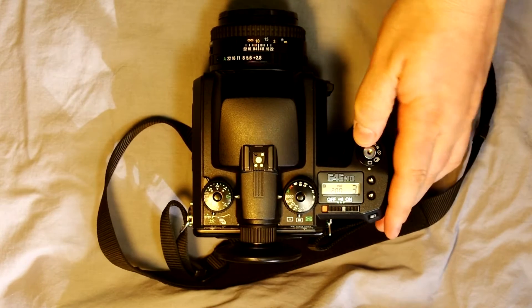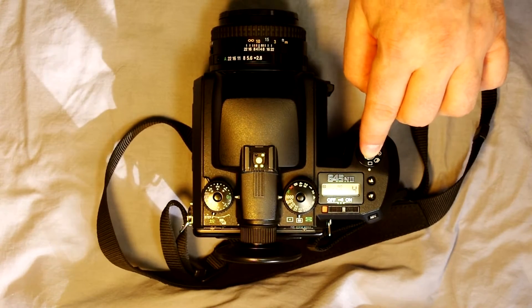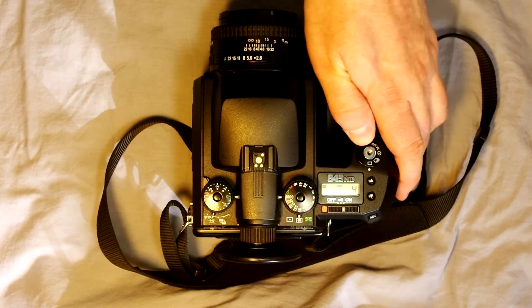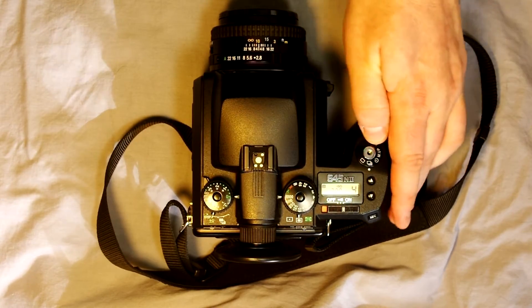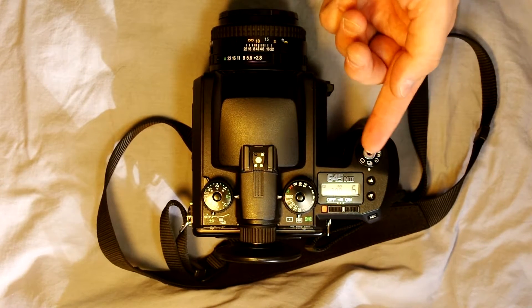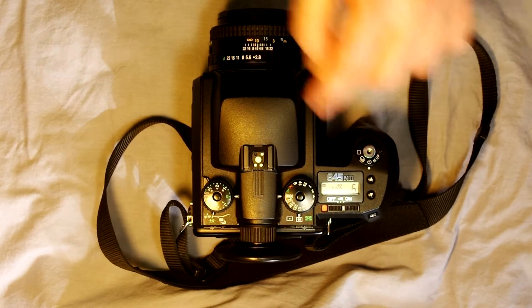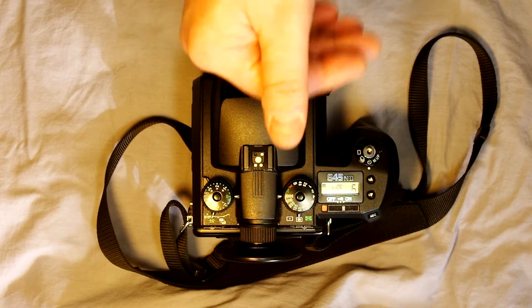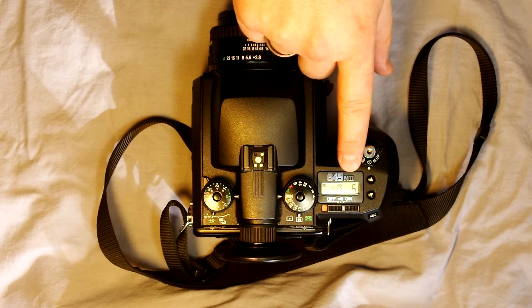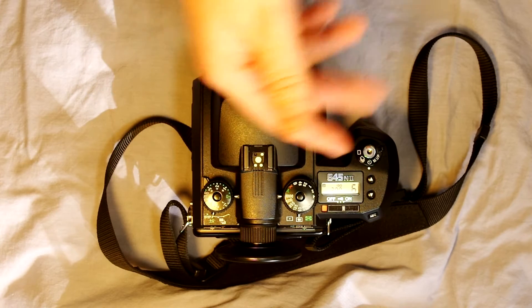This camera has different shooting modes. Single frame: push it once and it'll take a picture; hold it down as long as you want and it's not going to take any more. There's also continuous shooting—as long as you hold it down it's going to keep taking pictures. Self timer: you can set it for 12 seconds or 2 seconds. It counts down and after the self-timer is finished it takes the picture.